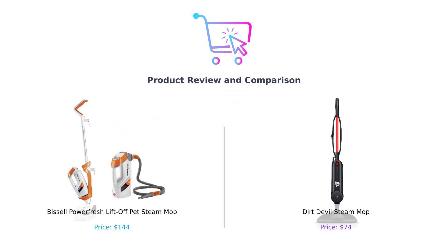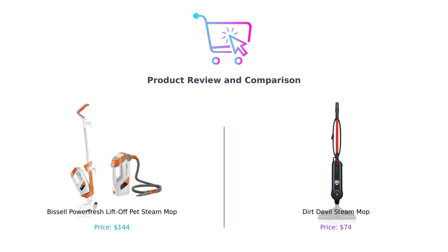Hey there, BuySmart fam! Welcome back to the channel where we help you make those oh-so-important purchasing decisions without breaking a sweat — or your wallet. Today we're diving into the steaming world of floor cleaning with two contenders that promise to wipe the floor with your messes. On my left, we have the Bissell PowerFresh Lift-Off Pet Steam Mop, a true hero for pet owners everywhere. And on my right, the Dirt Devil Steam Mop, your budget-friendly buddy for all those spills and thrills. Who will come out on top? Let's find out, and may the best mop win!